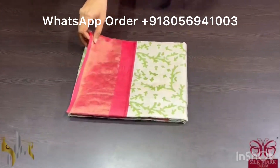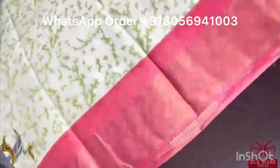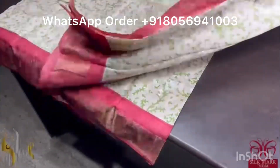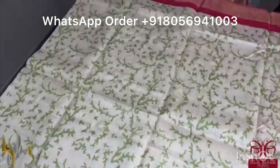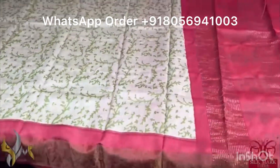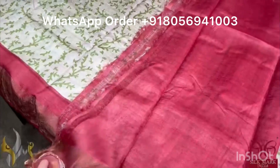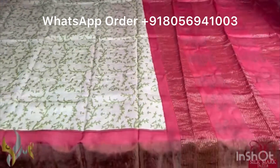Pure Tassa silk saree, premium quality, hand block printed with zari borders done on a premium acid washed tassa. Here we have a cream saree — sand with cream color — with very beautiful mild green color prints, all over printed with a very beautiful pattern. Maroon color borders, pallu and the blouse piece are in a beautiful shade of maroon, with printed design in the pallu as well. Saree comes with authentic silk mark.